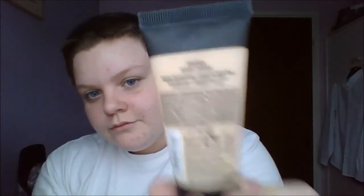I'm going to be using the NYX Stay Matte But Not Flat foundation in the color Ivory, and just using my beauty blender to spot it all around my face. Then I'm going to bounce that all over my face.